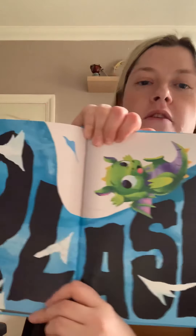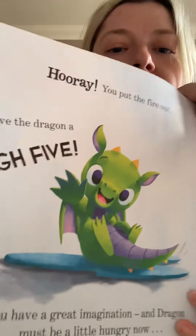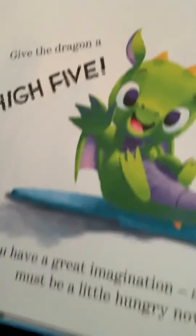Got all that water — phew, I don't see any fire anymore. Thankfully I won't get burnt. Hooray, you put the fire out! Give the dragon a high five — carefully! You have a great imagination, and dragon must be a little hungry now. Why don't you use your imagination again and think up a yummy treat for her?